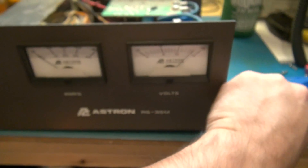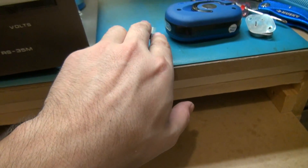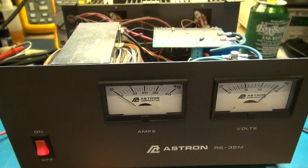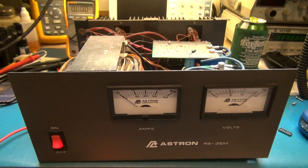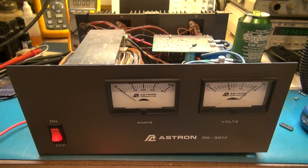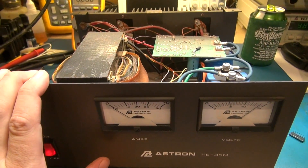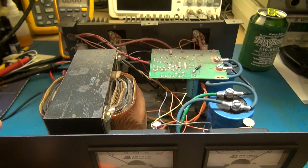The LM723CN probably costs about five bucks at most — probably costs more to ship it than the part itself. Once upon a time you could get them at Radio Shack. I have so many boards lying around that I just stripped one out of an old six-amp power supply I had in the basement, so I had it in stock.